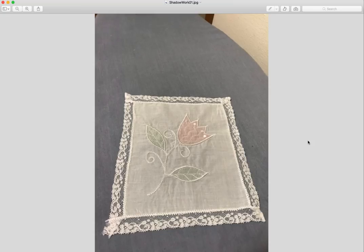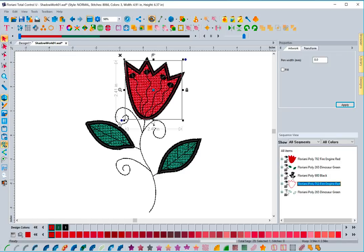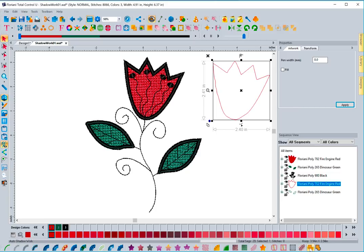Now I've got the example design on screen. You can see the fill stitches under the leaves and the fill stitch pattern underneath the flower, along with other decorative elements. I have it open here — we've got individual pieces: the flower with red stitches and the two leaves, which are the shadow work elements. I'll select this flower piece, bring it off to the side, and click auto shadow work.